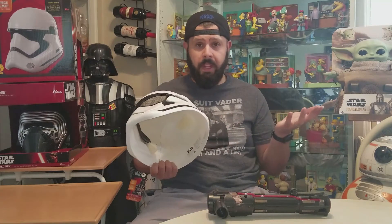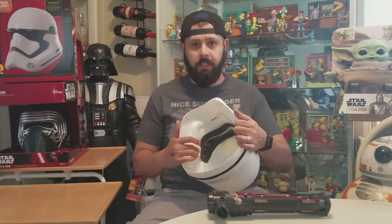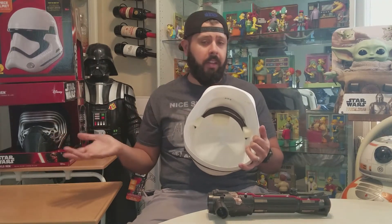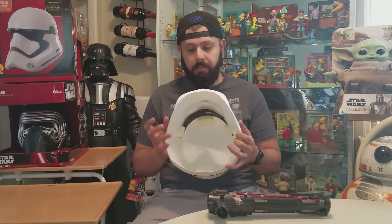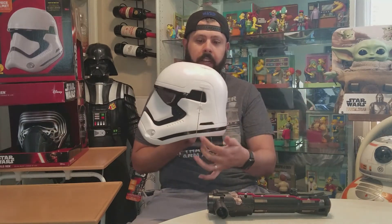That price is probably only justified because of shipping. It is extremely cheap — it's made for a costume, it's very thin plastic, there's barely any foam inserts. Check my review on Kylo Ren's helmet; they're identical, made pretty much the exact same way. The only difference is this one connects flush here.